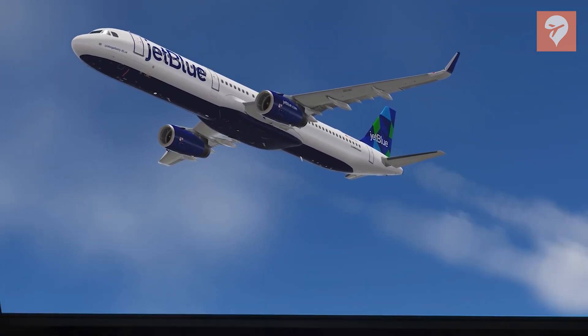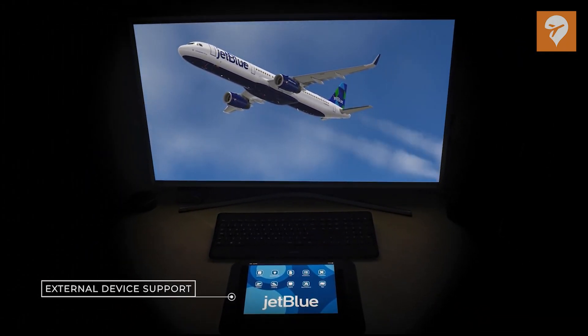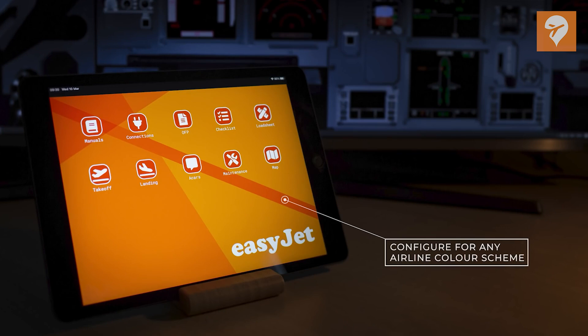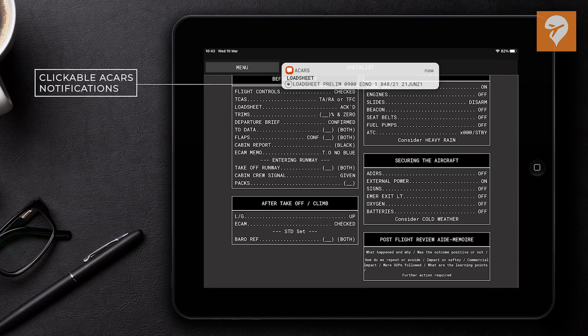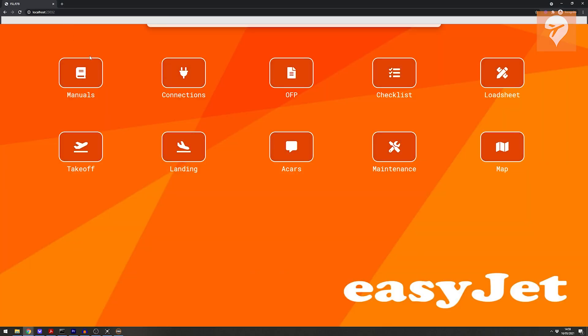Perhaps one of the coolest features of the EFB is the ability to connect it to an external device. Both tablets in the simulator are totally independent, and adding an external device acts as yet another independent device. Most tablets and phones are supported, providing they have a modern browser. If you're looking to use the tablet on the same PC running Prepar3D — for example, on a second monitor — then setup is relatively easy. On any web browser, simply type in localhost followed by a colon and then the port number 23032, and you'll be instantly taken to a page that looks exactly like the tablet in your sim.